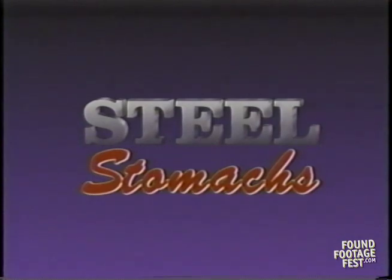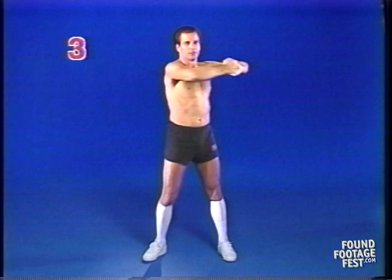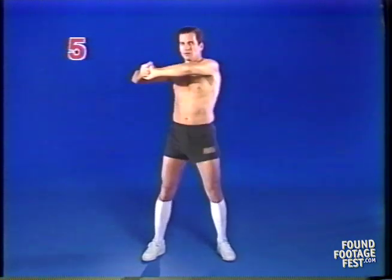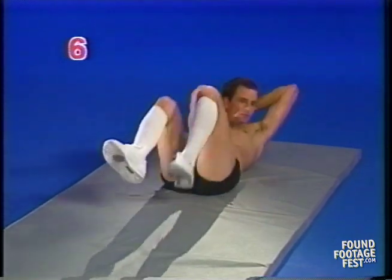Listen carefully to the instructions of each exercise and take your time. Okay, let's begin your warm-up. For those of you who have trouble counting, you'll notice we've added these cute little numbers on my right. If nothing else, you'll all know how to count at the end of this video.